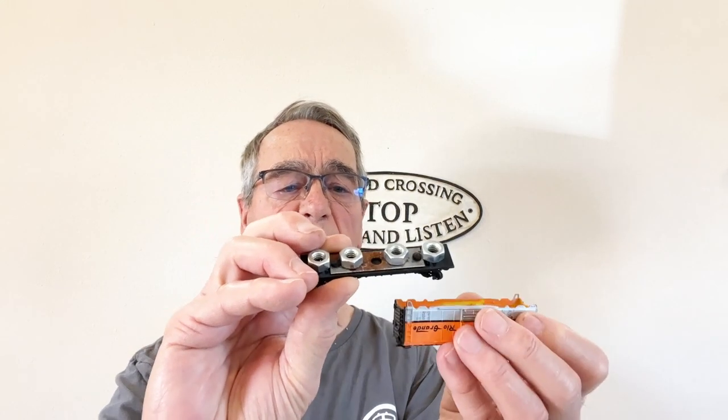Hello, I'm Dean Karstens and this is Dean's N-Scale Trains. About a week ago I talked about tuning up your fleet of freight cars, and part of what I talked about was adding weights to the cars so that they come up to standards.